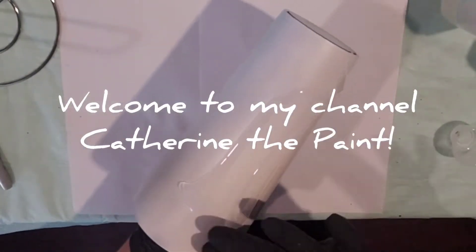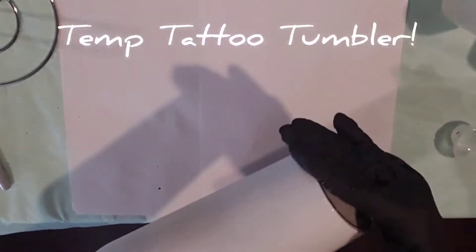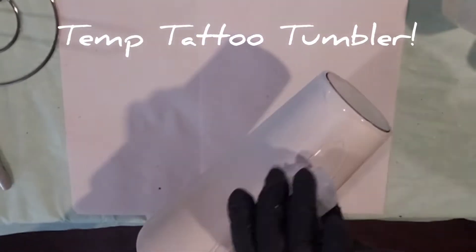Welcome to my channel, Catherine the Paint. Today I am doing a tumbler with a temporary tattoo on it.